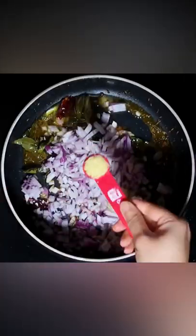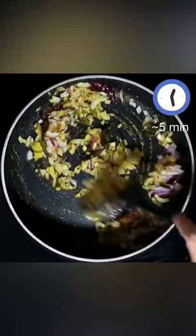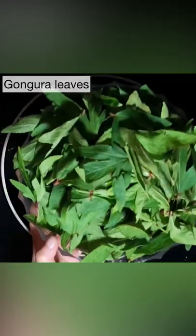Add onions, 1 tbsp crushed garlic, and 1 tsp ginger. Stir fry till the onions turn light brown.